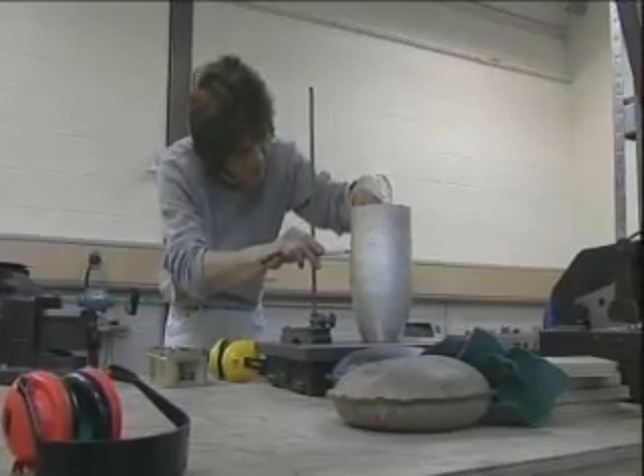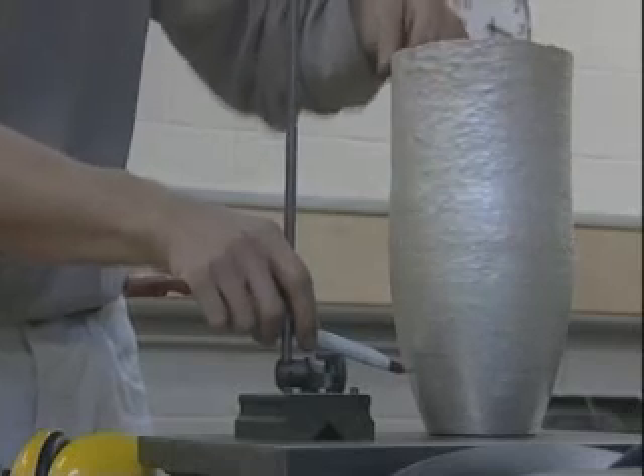After the form is basically shaped, the artist then scores lines that he wants to be his guide in creating raised areas — raised ribs on the piece.